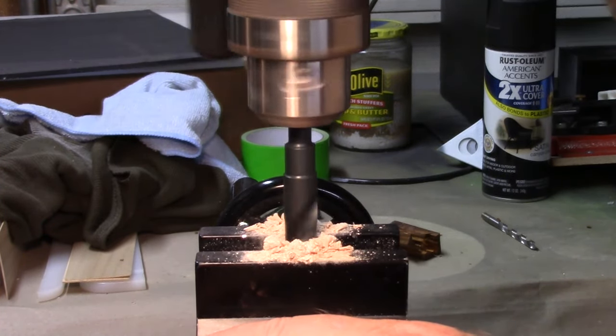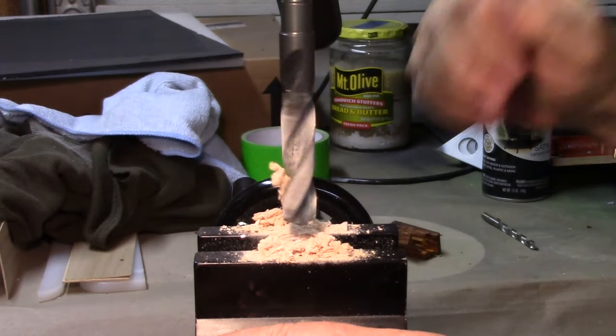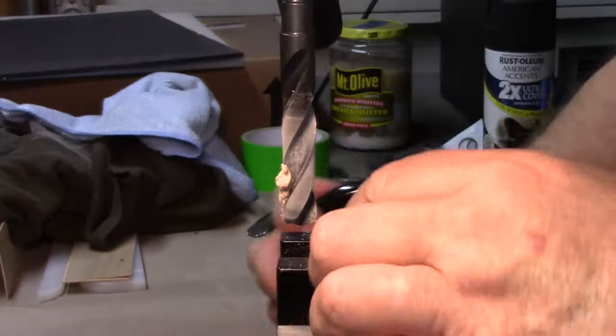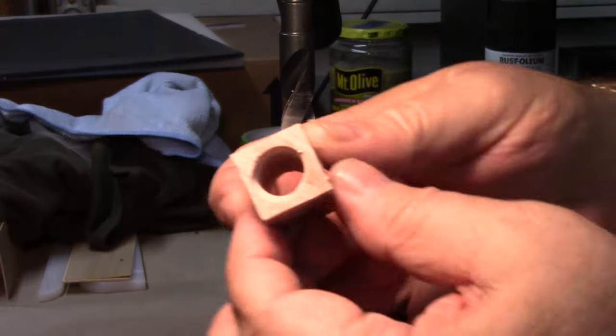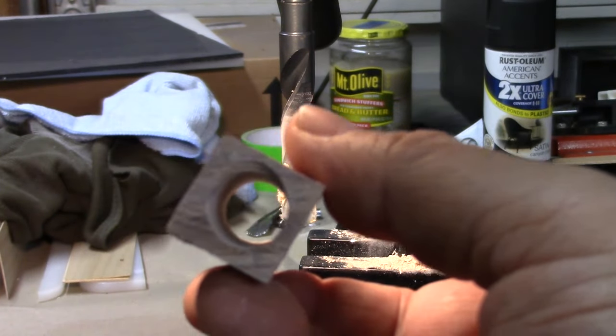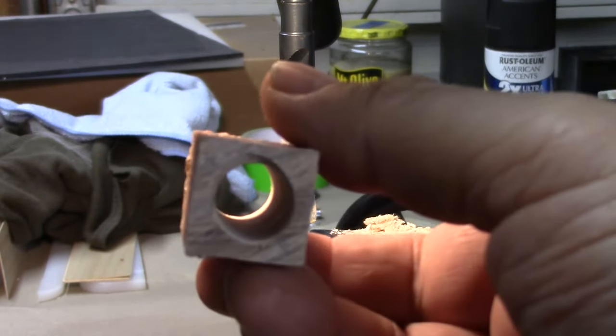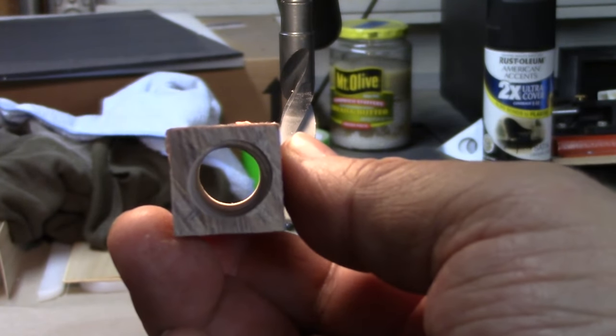And I think we are all the way through. Yes, we are all the way through there now. A little bit thin on some of the walls there, but hopefully this will turn out pretty well anyway.